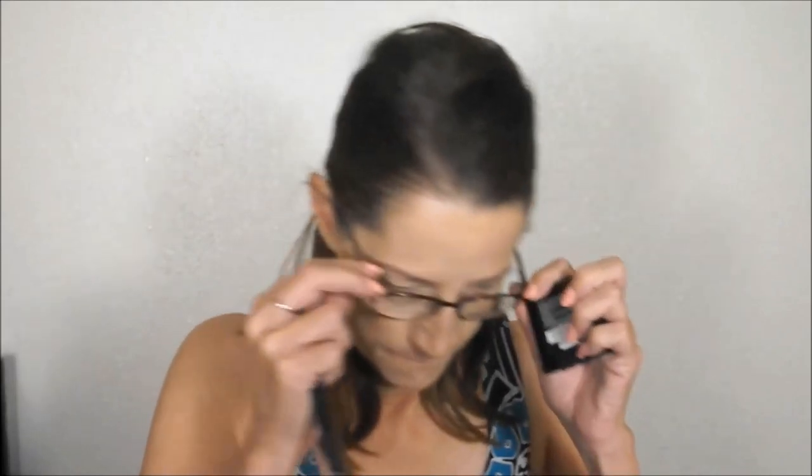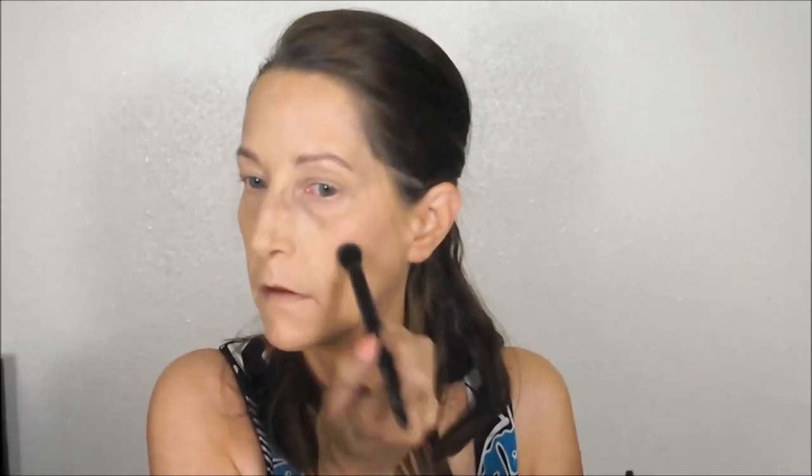The next thing I've really been liking is Maybelline — they came out with some new Fit Me blushes. This one is called Pink Rose. I've actually been really liking this, and I've been taking a concealer brush by ELF — I find I have a little more control over it. This is what I've been doing all summer: just a little bit on the cheeks for color, then I take it onto my eyes just a little bit so it looks all natural.